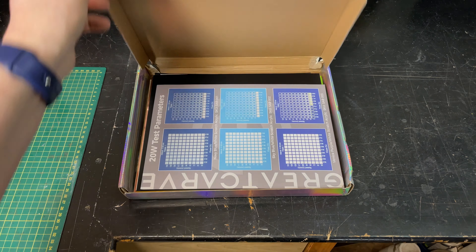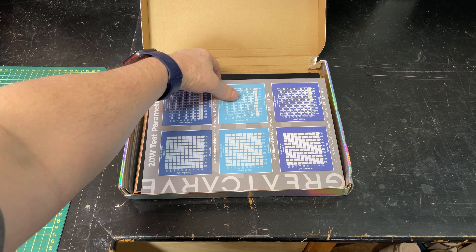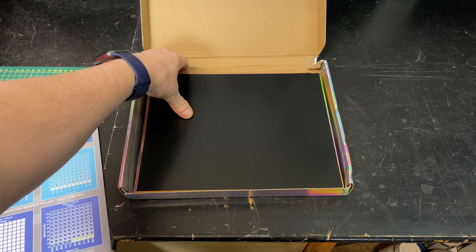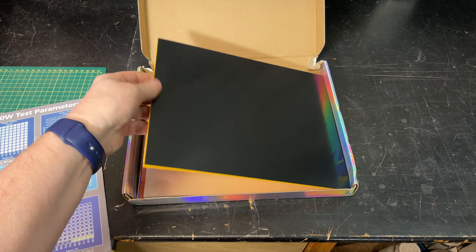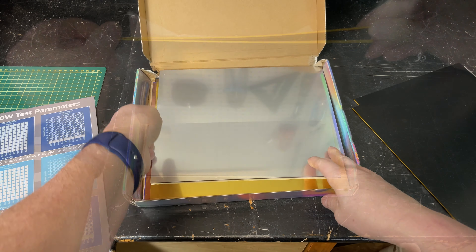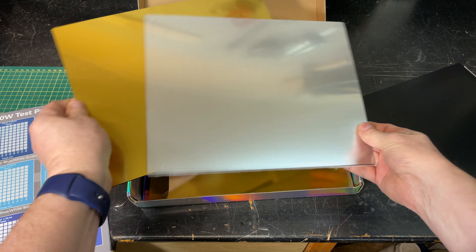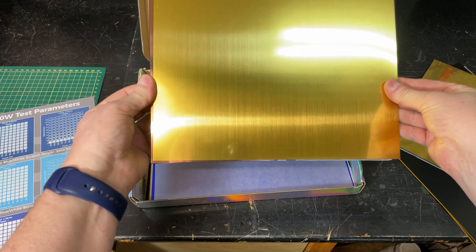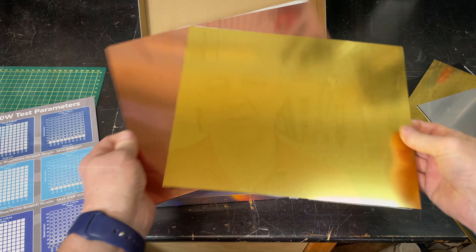This is from a company called Great Carve. It's called scratch acrylic. It's not really acrylic, but it's some kind of plastic with a coating on one side and the core in the middle is a different color. So when you engrave the coating off, you get the color underneath. This stuff comes in a lot of basic colors but also metallics, which is kind of cool. I'm going to use one of those for the image I want to do.